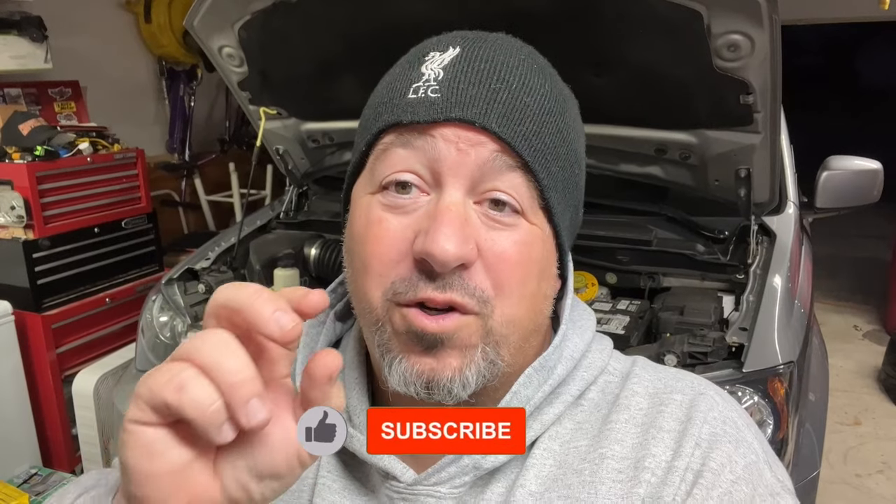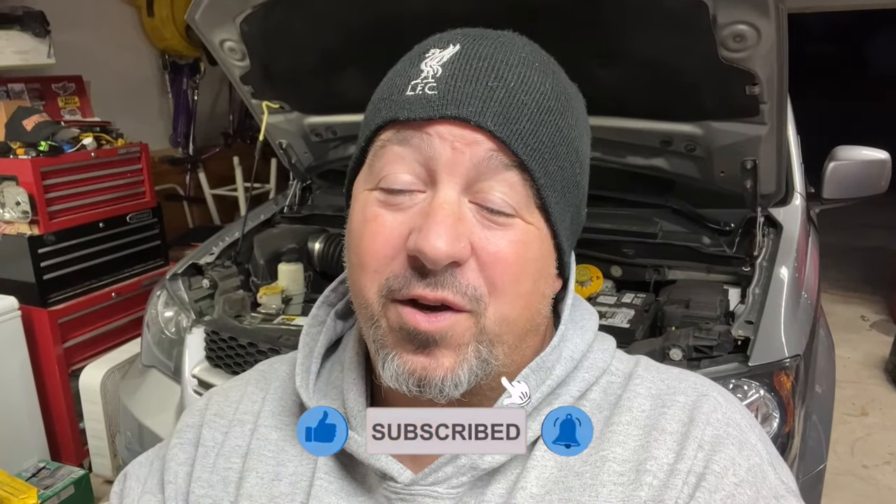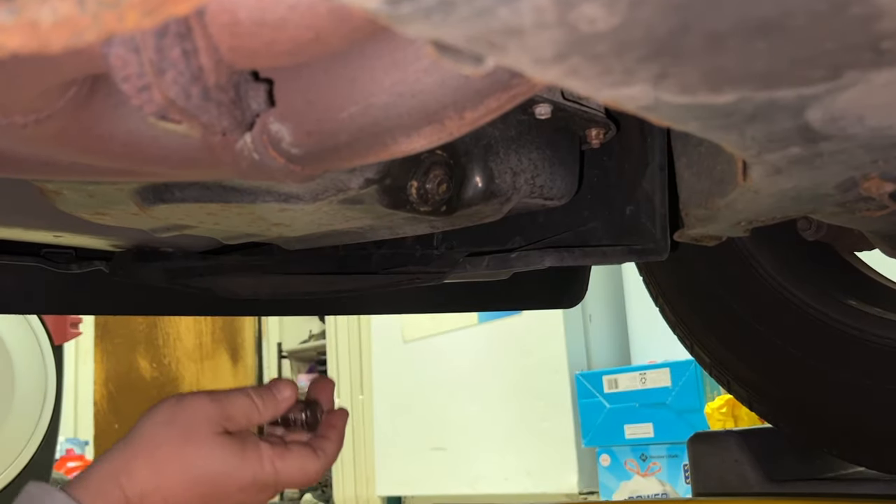If you've ever been in a situation where you're getting ready to do an oil change and you find out that the oil pan drain plug — the little bolt that goes into the drain plug — is rounded off or stripped, and you need to be able to get that bolt out to do an oil change on a vehicle, especially if you're flipping cars, we're going to show you exactly how to do that. You can see here is the 13 millimeter nut for this.